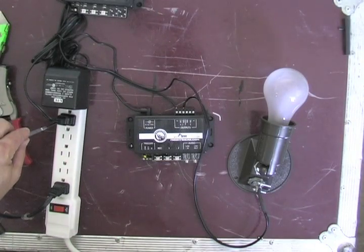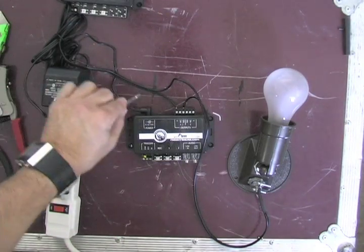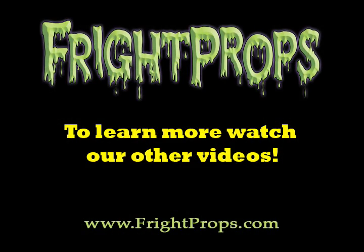So you can see the peekaboo and the light are plugged in. The light goes via the peekaboo.